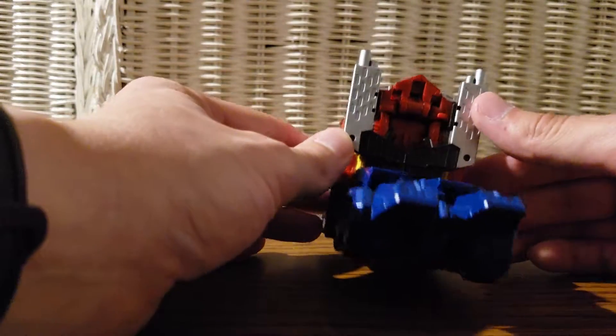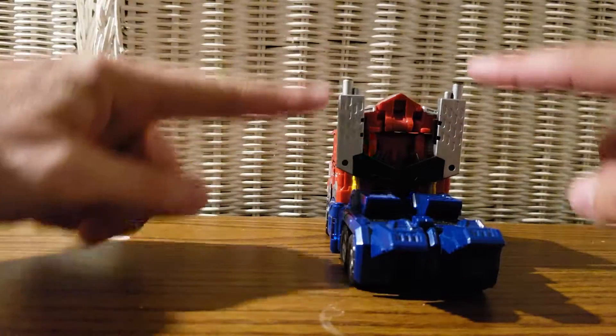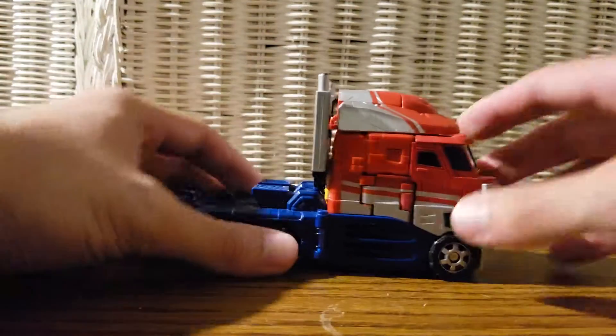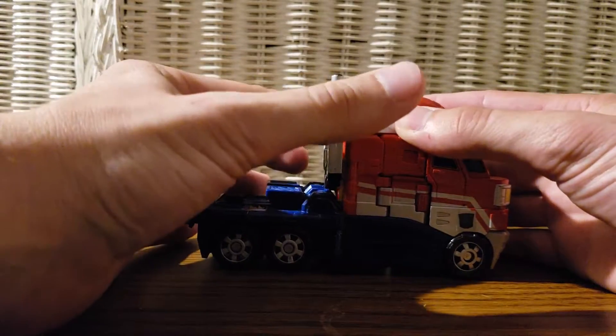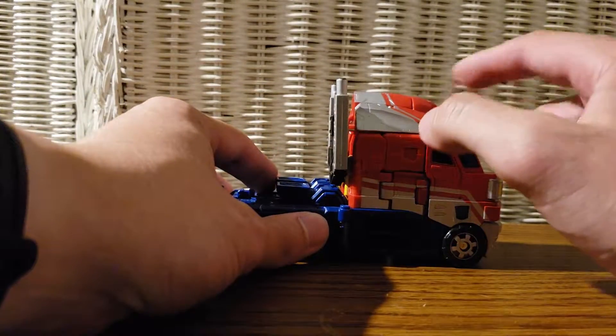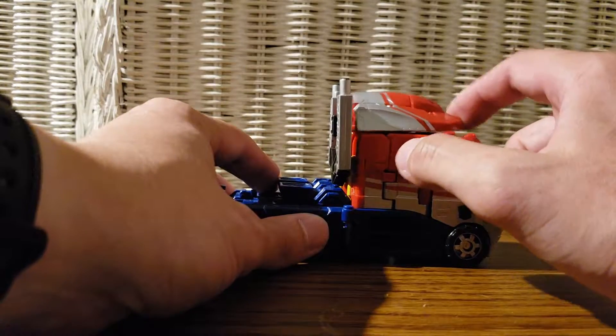I love how these guns right here can split into two to become the smokestacks, and how the roof of the vehicle is also his weapon. That said, this roof section right here is pretty loose — I'll admit that. I'll get into this section real fast — it is a bit loose.